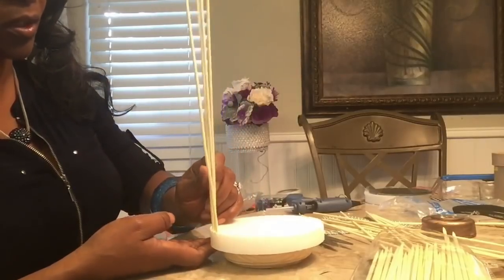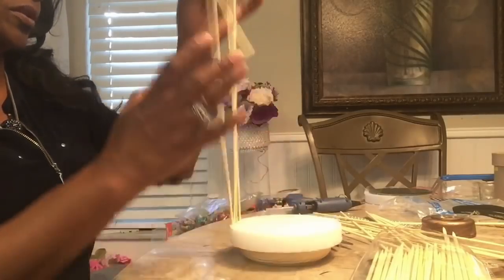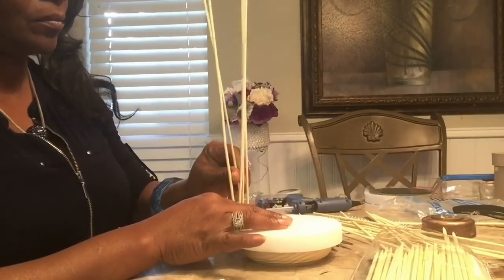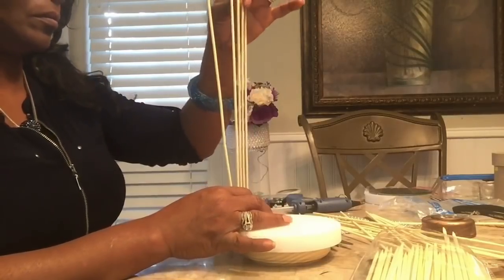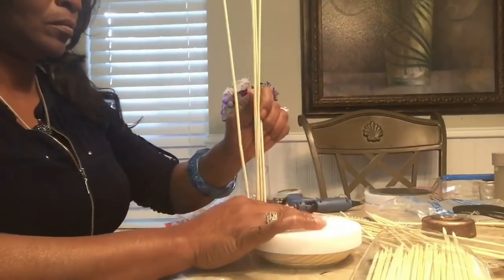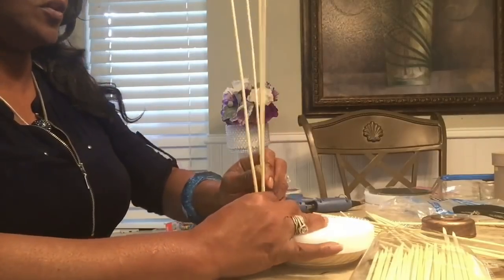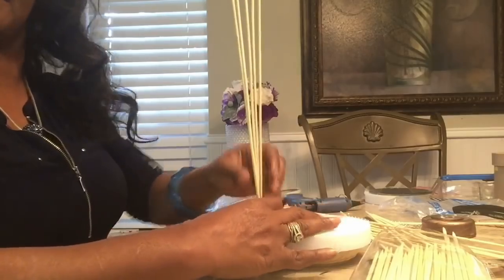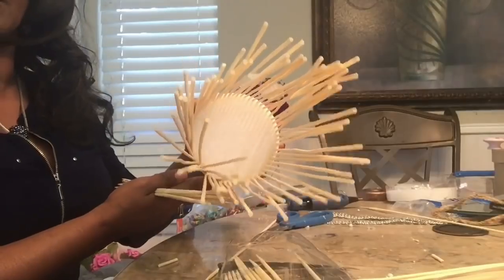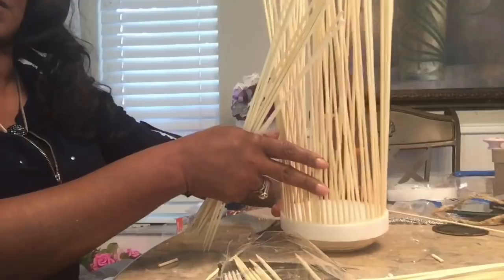Maybe this would be easier — the pokey side down. Yeah, let's do the pokey side down. Alright guys, I'm going to go around, fill it all in, and I'll come back and show you where I am. So I did all the way around, and this is how it looks.